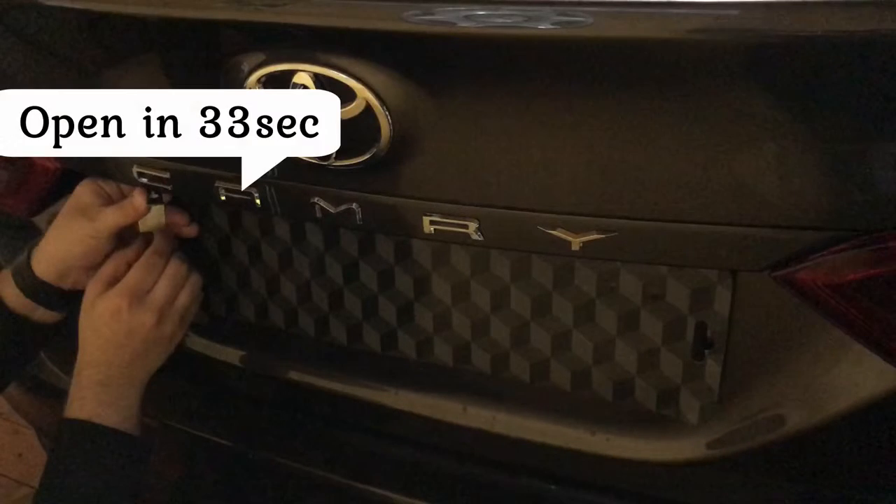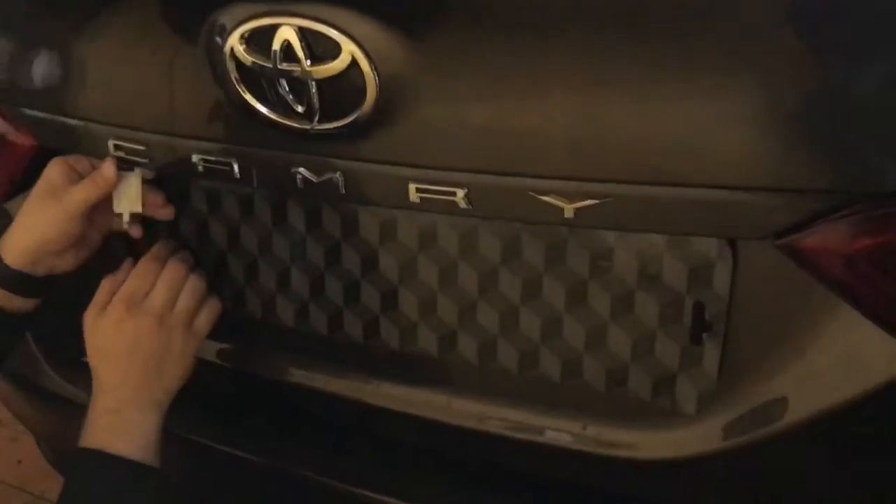After 33 seconds, the lock and the trunk are open.